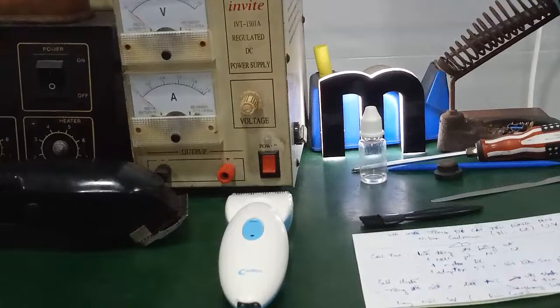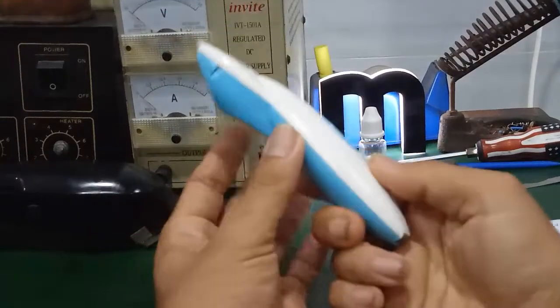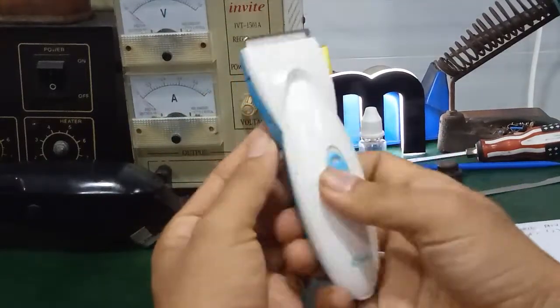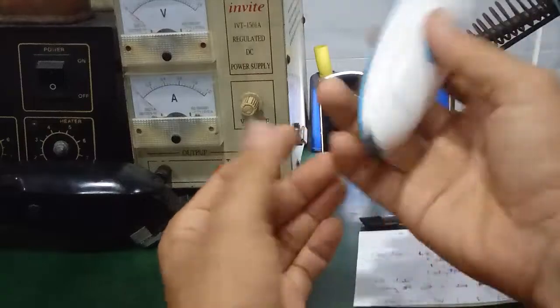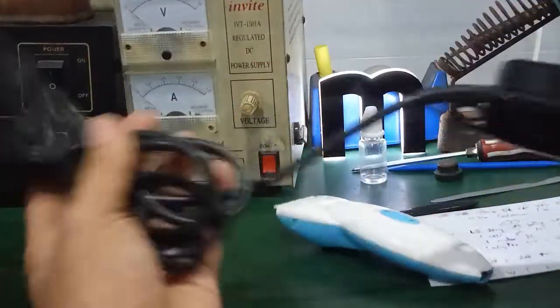Chào các bạn. Trong video hôm nay mình sẽ hướng dẫn các bạn cách sửa chữa và kiểm tra tông đơ cắt tóc dùng pin nickel cadmium. Điện áp khoảng 1,2V và dung lượng khoảng 700mAh. Đây là loại tông đơ cắt tóc rất phổ biến trong gia đình. Nó có ưu điểm là có thể di chuyển so với những tông đơ bình thường dùng dây.